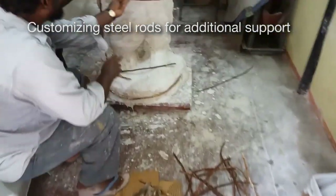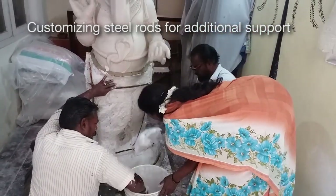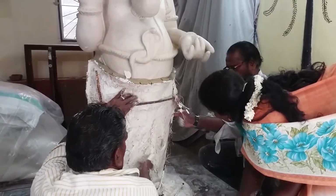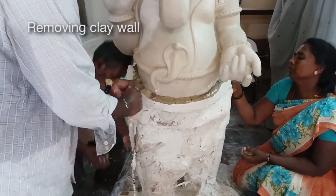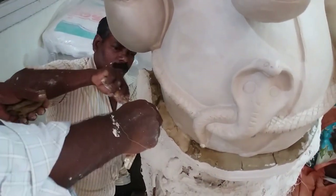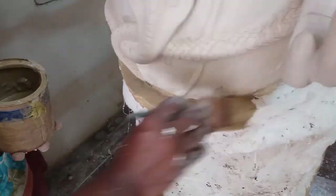We also use steel rods to ensure stability and strength to the mould, especially while demoulding, transporting, casting and also assembling it. After 15 minutes the mould is set, and we remove the clay wall and add a new clay wall for the rear portion. And all the steps are followed once again.